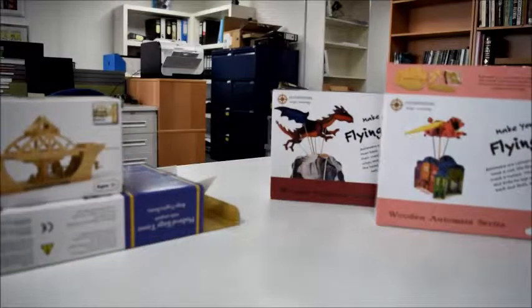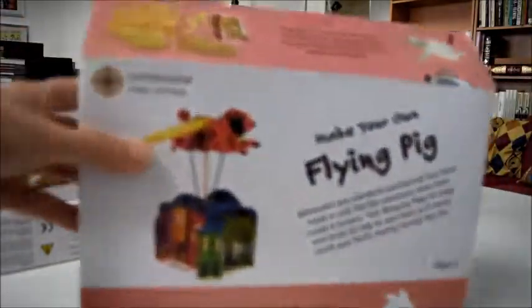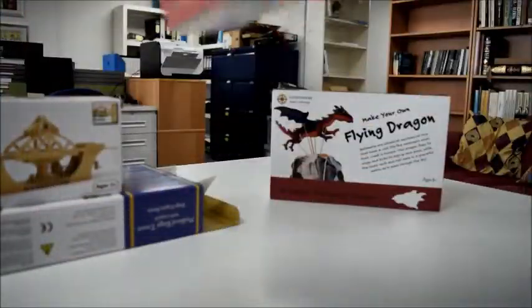Quite separately, for a slightly younger age group or different target market, we have make your own flying pig. It'll flap and fly — it's wooden, and you decorate it yourself by adding pipe cleaners and bits and bobs. It's brilliant as a desktop piece, ready to go. Only a ruler and scissors required. It's £12, with a finished size of 25cm by 20cm by 28cm high, for ages 8 to adults.